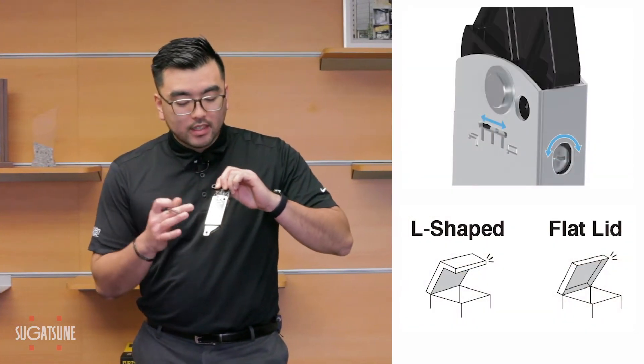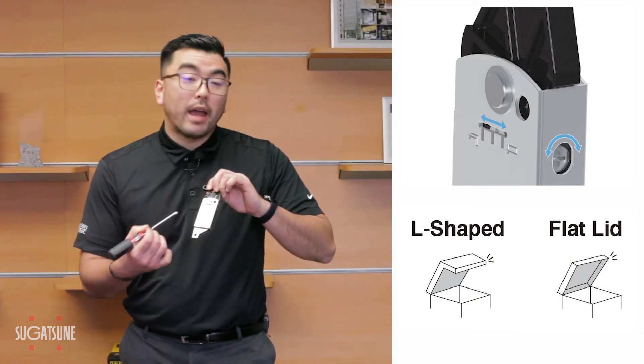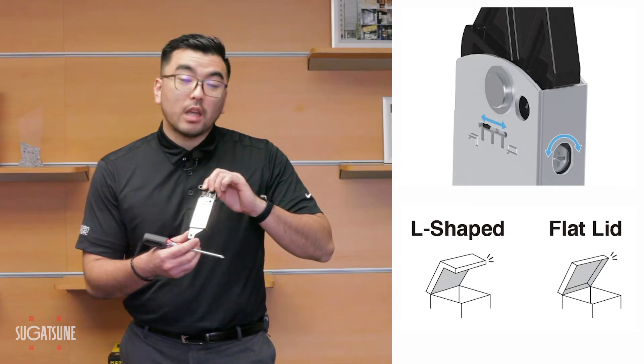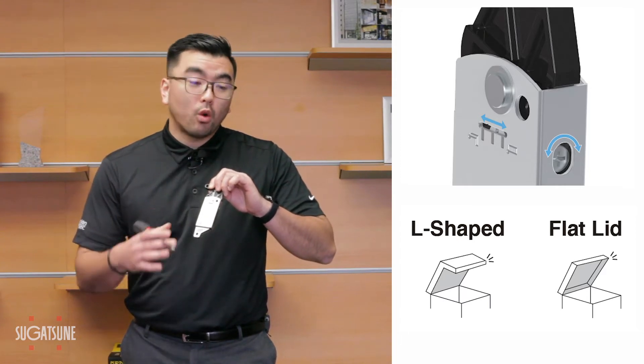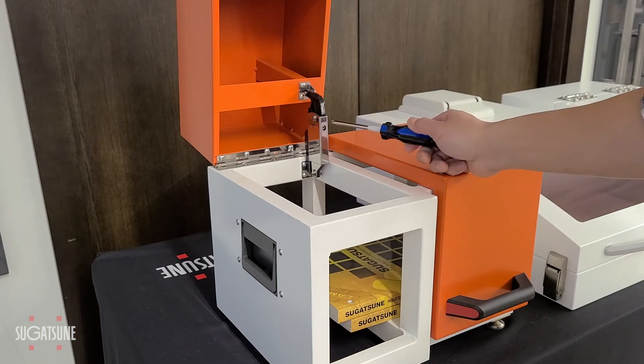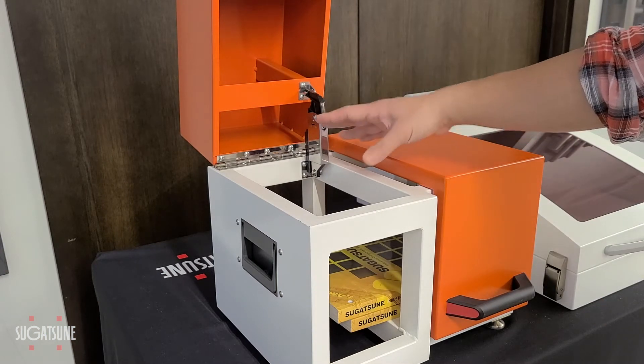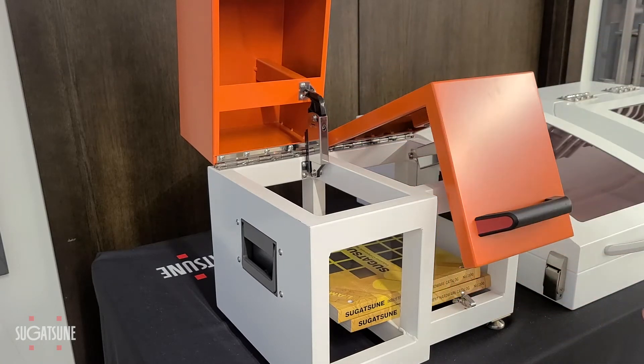First off, besides having adjustable torque, we have an adjustable balance. So depending on the shape of your lid, whether it's L-shaped or a flat, traditional shaped lid, we can use this adjustment screw here and your Phillips head screwdriver to get the perfect equilibrium that matches the lid size and shape.